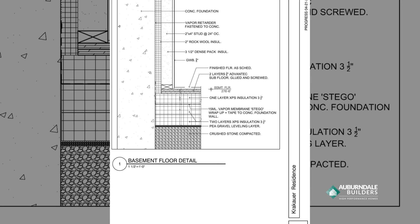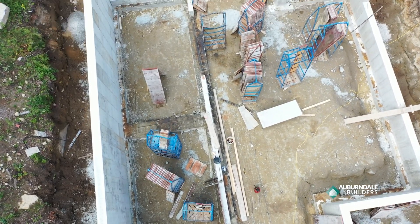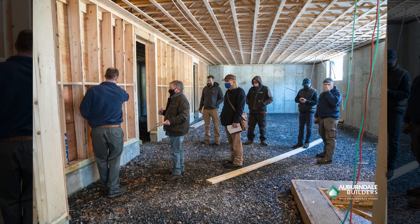We're trying out a new assembly here that Steve Basic came up with. Steve Basic is a passive house, high-performance architect that we follow. Steve did something very innovative with a basement setup, which is he actually removed the concrete from the slab.